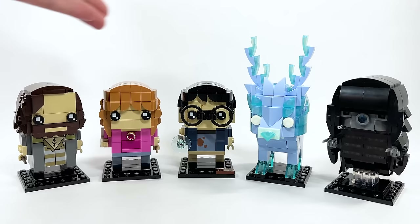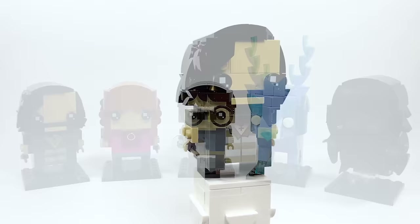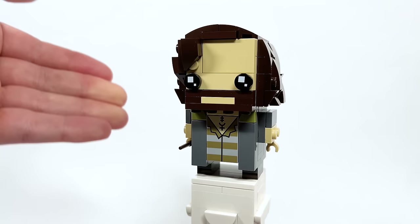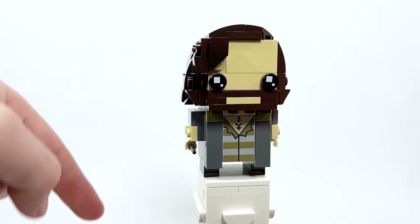Here is Sirius Black — great to be getting for the first time character-wise. The whole pack is called the Prisoner of Azkaban pack, so of course you have to include the prisoner. I really love the torso print — that is a print, not a sticker. The beard and hair here look really, really great. I'm very impressed and happy to have him in the collection.